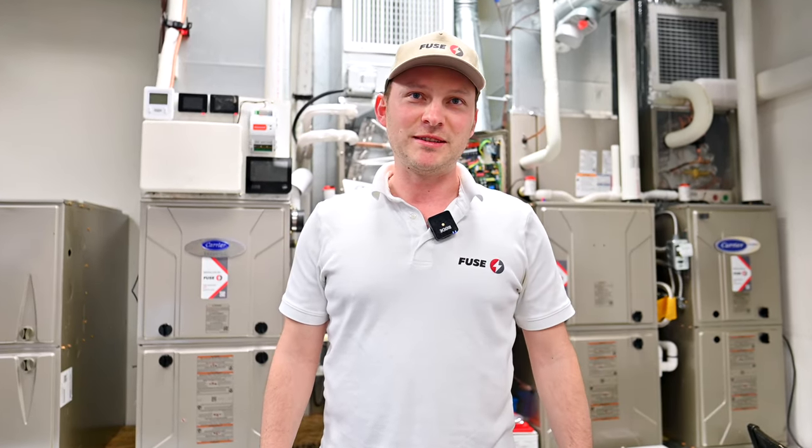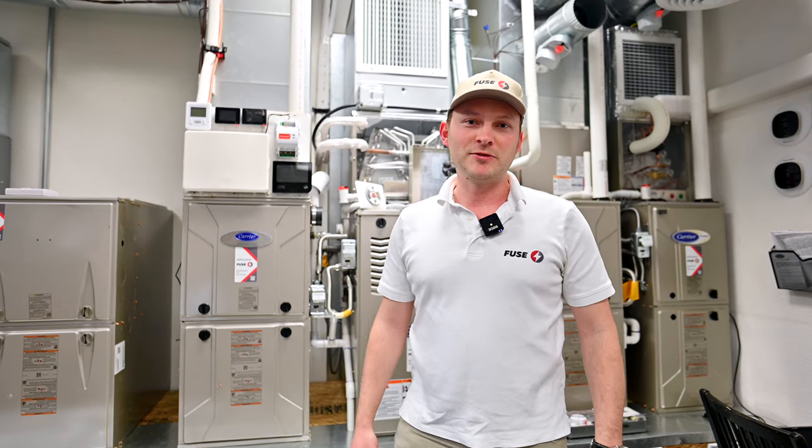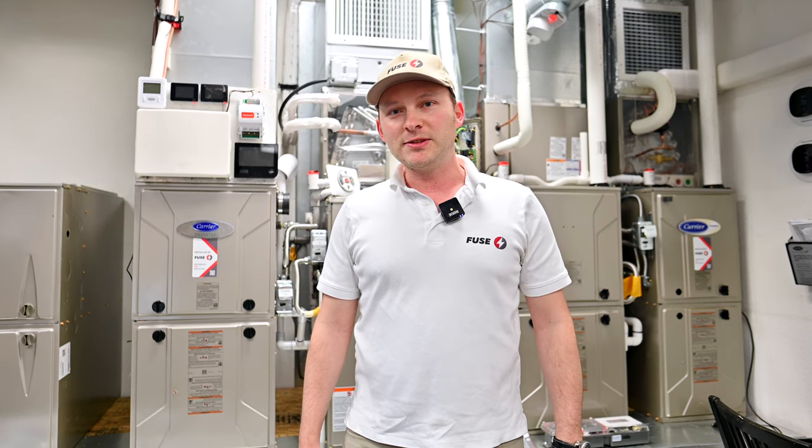There is a good saying: cheap is expensive. Sometimes you might think that you can hire an unlicensed contractor and save some money, but in fact you can double or triple your price at some point, because when things go wrong you would have to pay extra and invite someone else to fix it. It won't be cheap anymore.